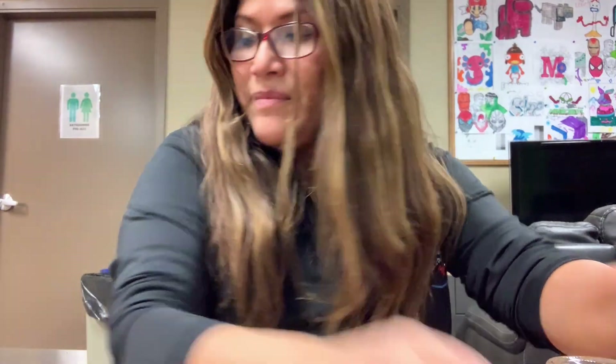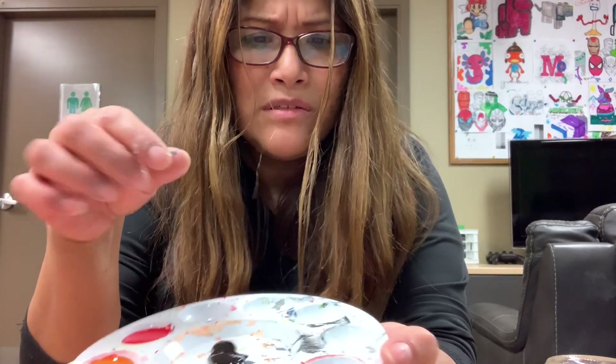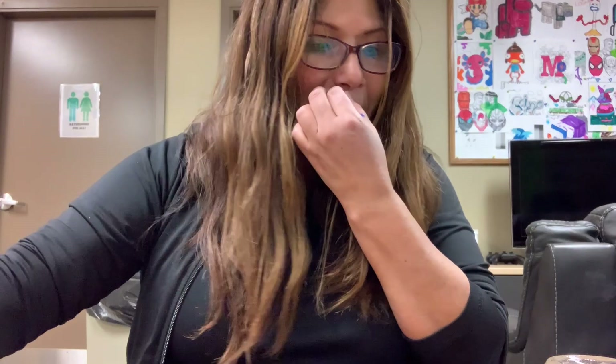Materials for this craft — it's going to be easy. You need a mason jar with a lid, brushes, paint. I'm going to do a rainbow so you need purple, blue, green, yellow, orange, and red. You'll also need scissors, construction paper, and containers to mix the colors. You'll also need a pencil or marker to trace.